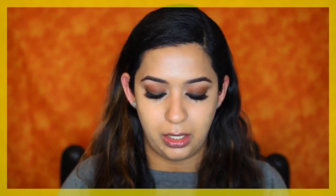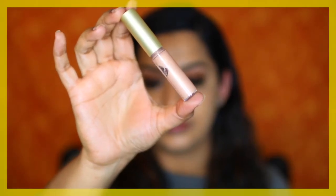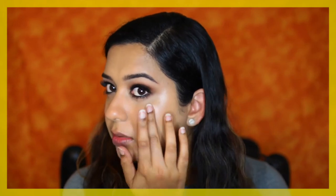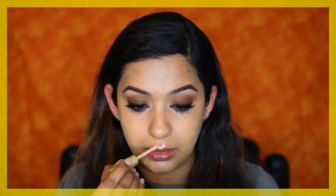The lashes are on and now I'm going to do spot concealing all over my face to cover up acne scarring — I'll link my tutorials for that in the description box below. Before I set my face, I'm going in with a liquid illuminator: the Becca Shimmering Skin Perfector in the shade Opal. I'm applying this to the high points of my cheeks and also on my cupid's bow.